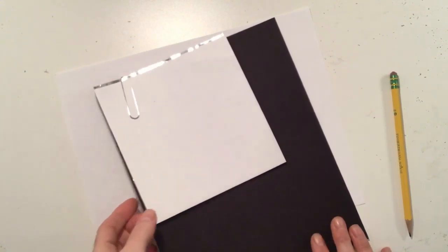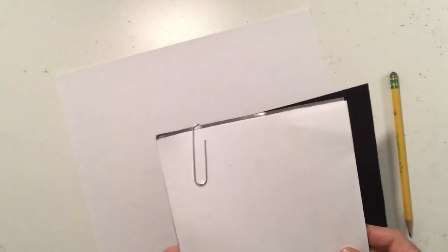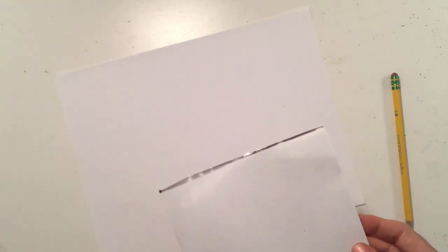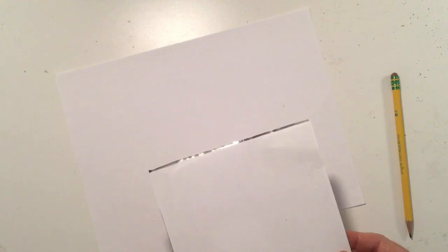In your teacher packet this week you should have found a piece of black paper, a piece of metal, and a piece of copy paper that's the same size as the metal. What we're going to need today is the white piece of paper and the piece of metal. Put aside the black piece of paper in a safe place — we'll need that in a later week.